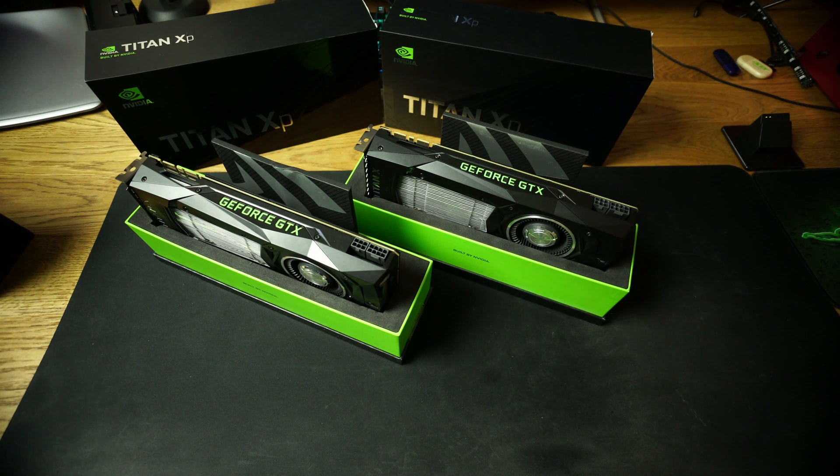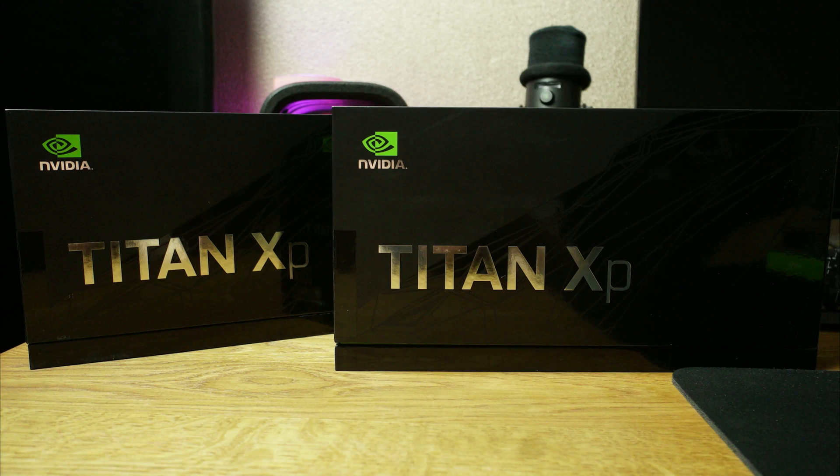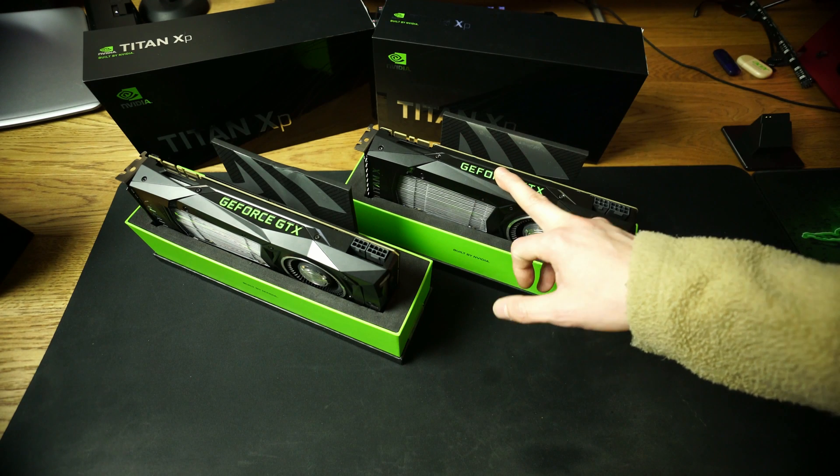What's up guys, it's me Smoke and today we're coming back with another clip. Today we're gonna talk about the Titan XP, the flagship GPU from the Nvidia company. We're gonna talk about and benchmark one of them.